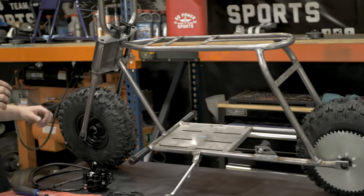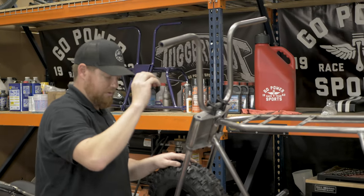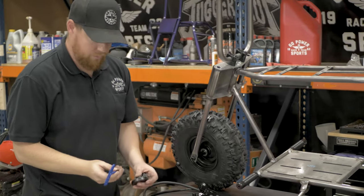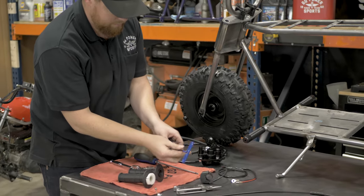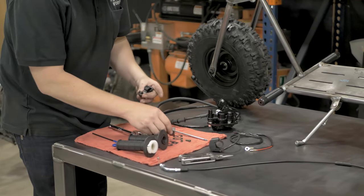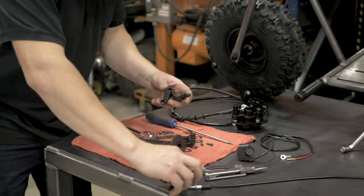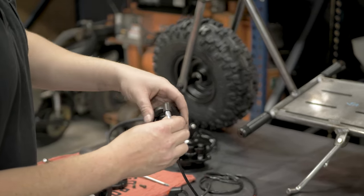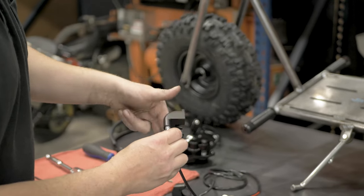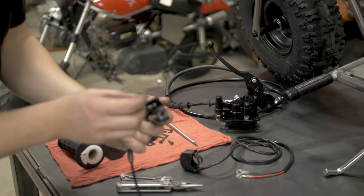Now we're going to dress out the front end. We're going to do the twist throttle and grips, the brake, and the kill switch. We'll start with the twist throttle — take out these Allen screws. I'm going to thread the housing onto the cable and pop in the guide.